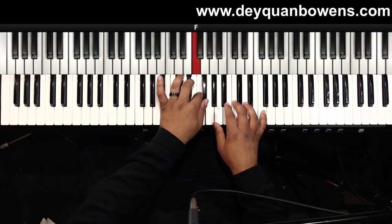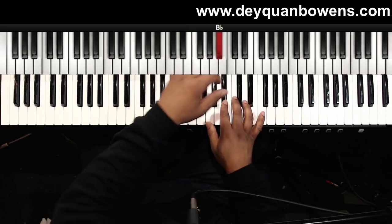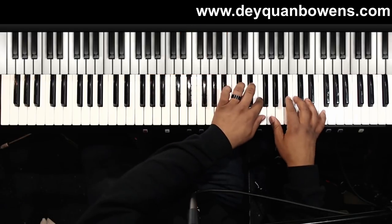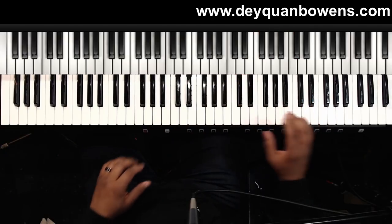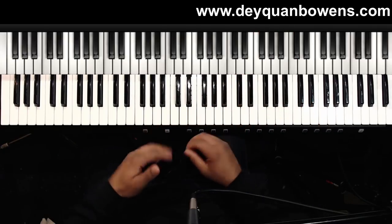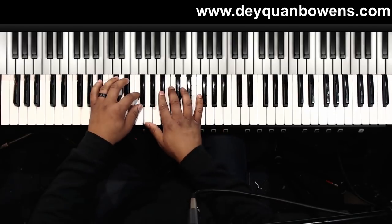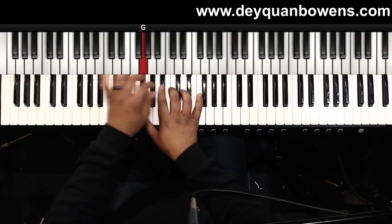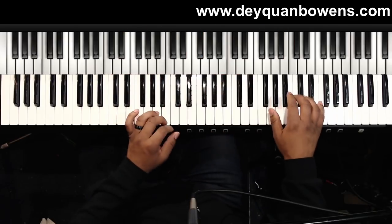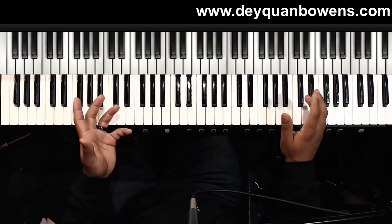Let's do a stop right there, and let's do it in real time. Here we go. All right, and now here's where I change.